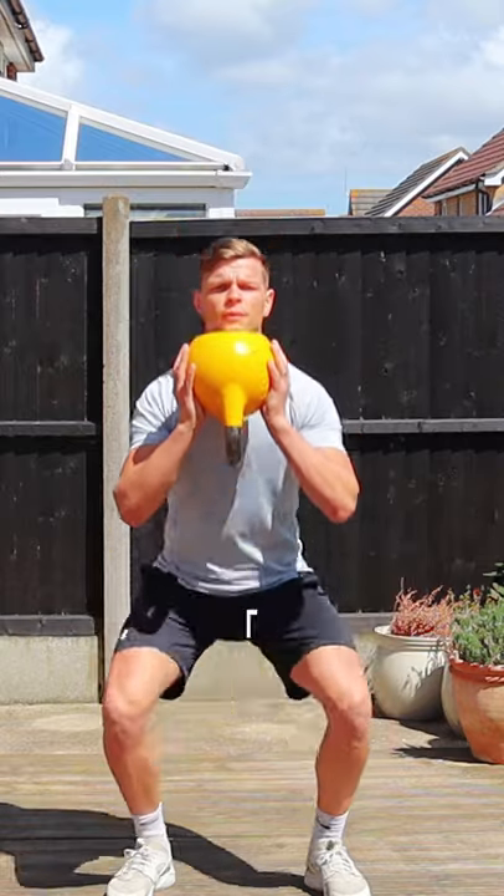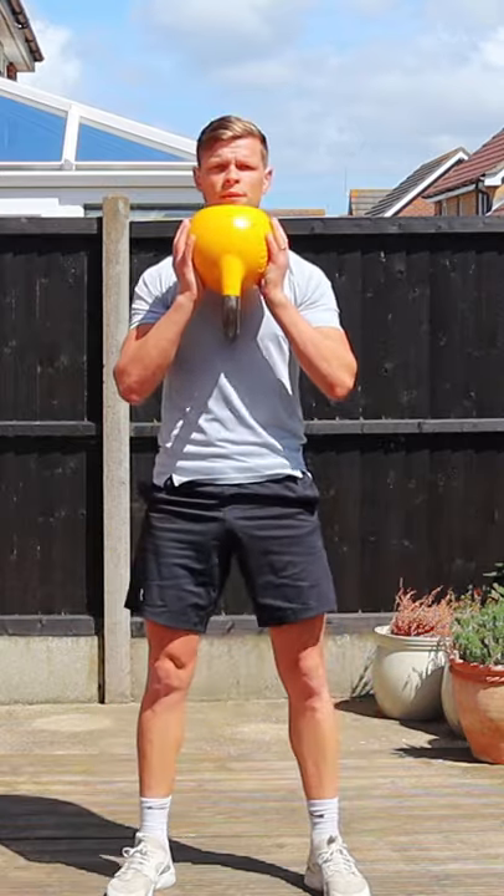Goblet Squat is one of my go-to kettlebell exercises, which will challenge your legs, also your core and upper body.